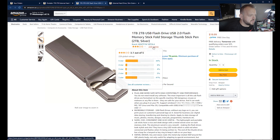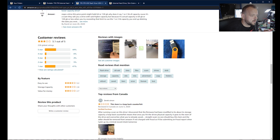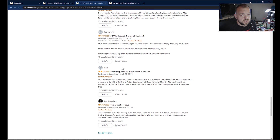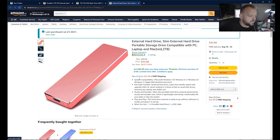Clicking on the one-terabyte USB thumb drive takes me to this page — 220 ratings. There's someone here doing a test with F3 probe, which I want to use later to show how to test these on Linux. A lot of reviews say they're fake. And what right mind thinks you're going to buy a one-terabyte USB flash drive for twenty dollars? Amazon removed the fake reviews but hasn't removed the actual items.